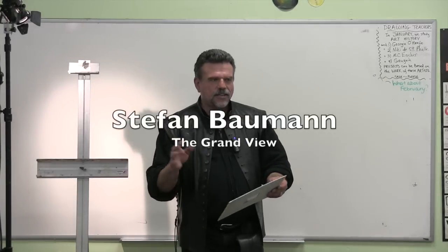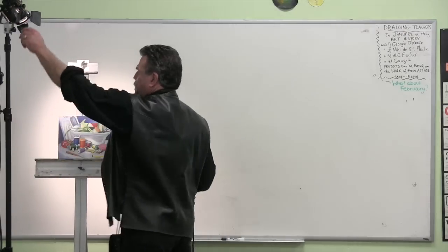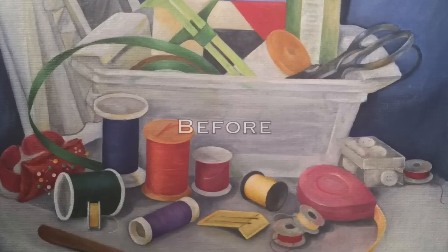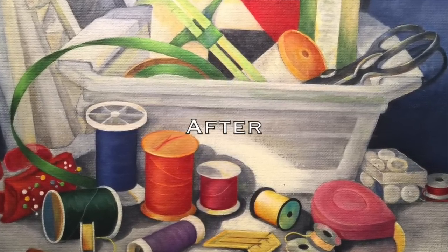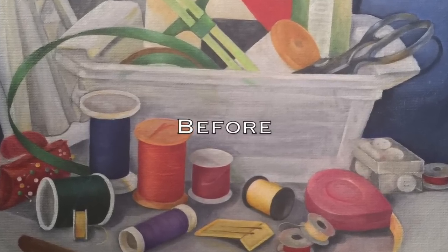We were working on this painting last week and got into a lot of back and forths. Judy brought it back in today and said, 'So is this what you wanted?' She went and highlighted a couple of things, but it was still flat.